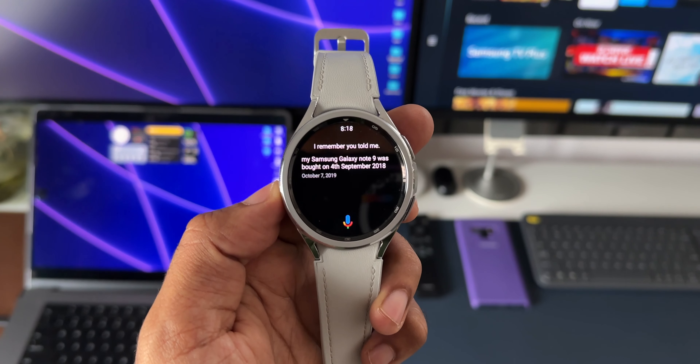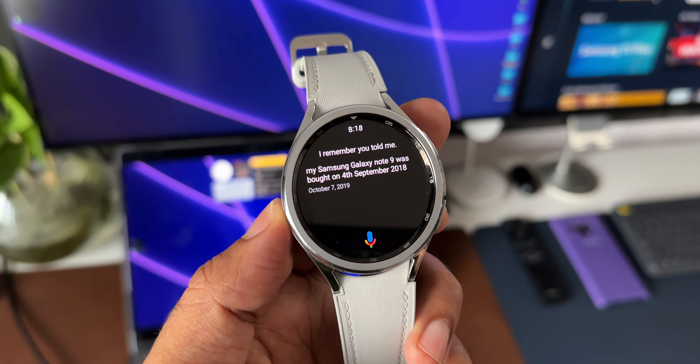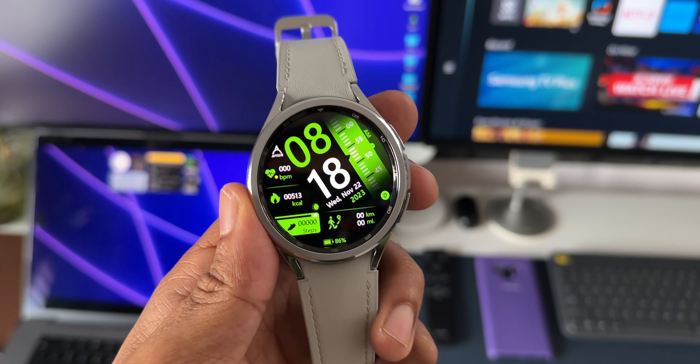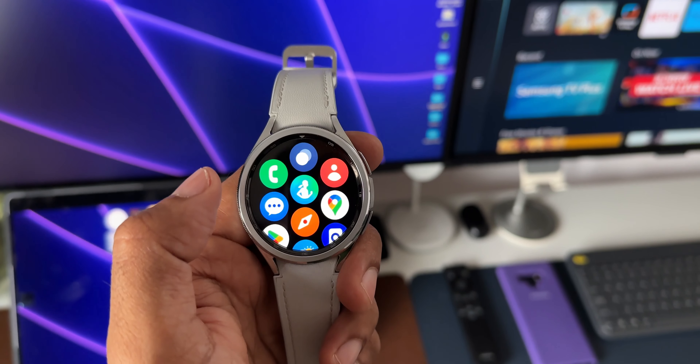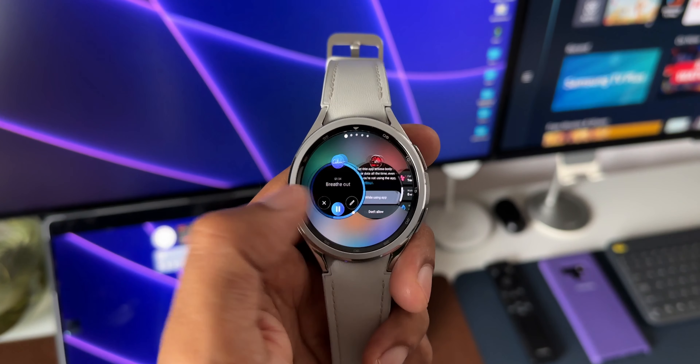Let me know whether you have received the update or not — drop a comment mentioning your watch model and the country you're commenting from. That's all I want to share — this is the new update we have received for the Galaxy Watch 6 series. Go ahead, download it and install it now. If you haven't subscribed to the channel yet, go ahead and subscribe.